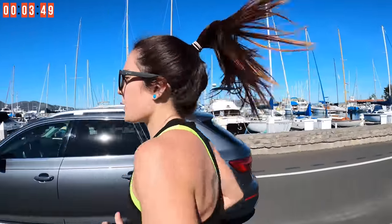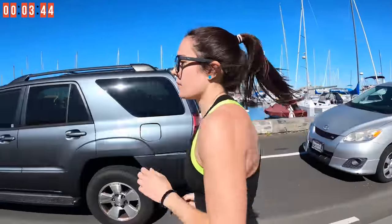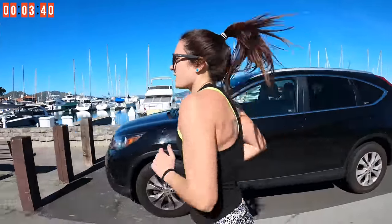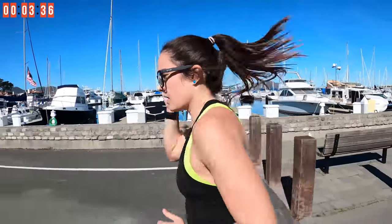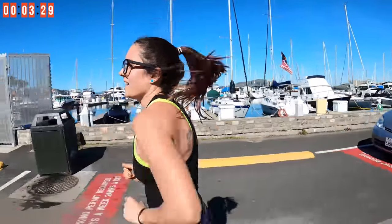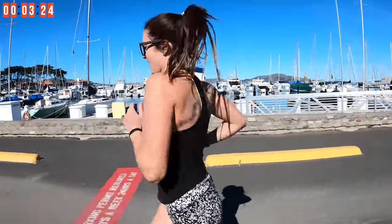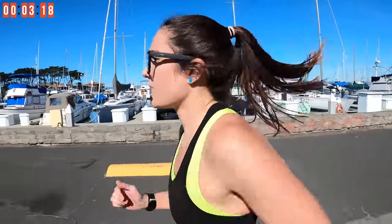Coming back after those burpees — a little tough right now. Shake those arms out a little bit while you're running, take a couple deep breaths. Really trying to maintain that speed. All the runners in the bay are out today, just working hard just like you guys — let's keep it up.